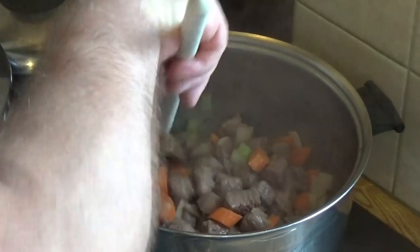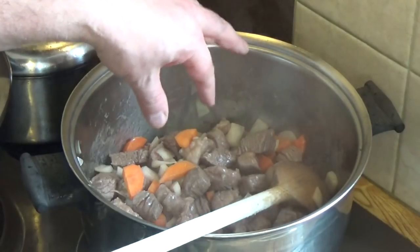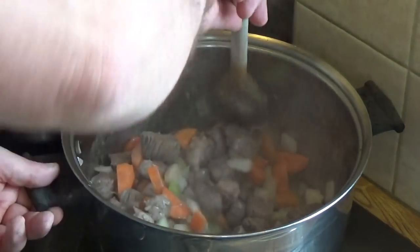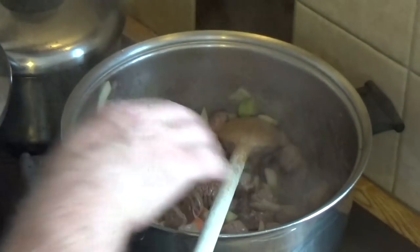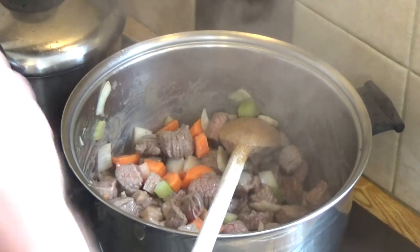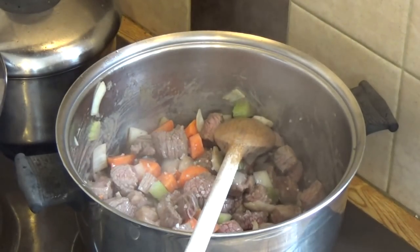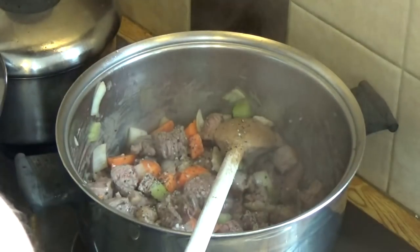I haven't added any salt at this stage because I don't want to draw too much moisture out of the meat until it's properly sealed. I think we're now at that stage — I can smell the onion starting to sweeten. So at this stage I'm going in with some pepper and some salt. Not too much salt at first, just a pinch. And plenty of black pepper — I love pepper, it works so well.